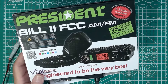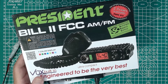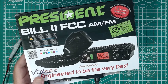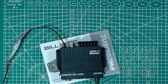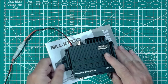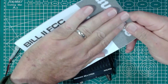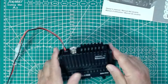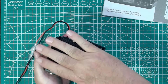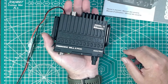So we're not going to do an unboxing. This is the President Bill 2 FCC AM FM, and these are, as far as I understand, supposed to be fairly decent radios. So I've had this out and I've played with it a little bit. For reference, here's the manual and here's my hand — the manual ain't huge, and the radio is even smaller. You can see here that the radio really literally fits in the palm of your hand. It is not a large radio.